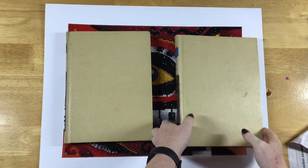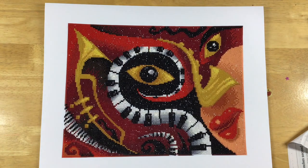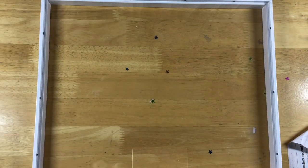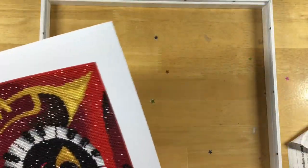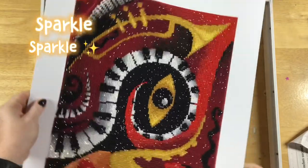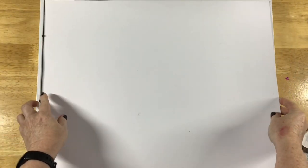Popping some heavy books on and leaving for a while or overnight. Now the diamond painting is ready to put into the frame, and then I will seal all the back and it will be ready to hang.